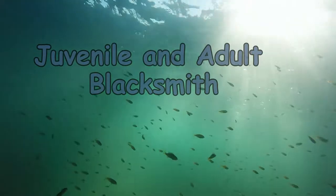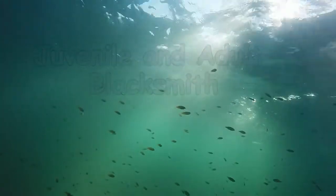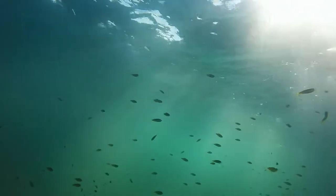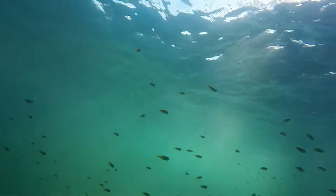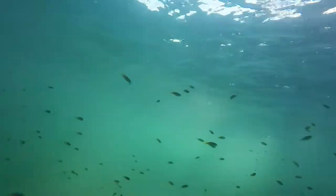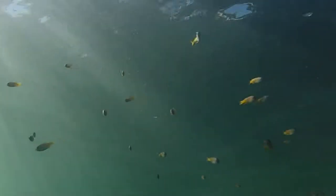Juvenile and adult blacksmith are another small reef fish seen at Shaw's Cove. Here we see a school of juveniles about an inch long, recognized by their dark body and yellow tails.